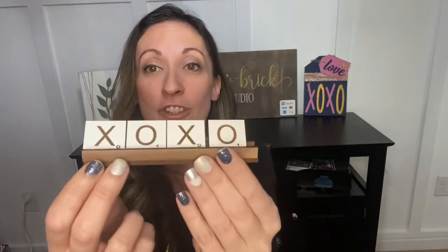This is my favorite — look how cute this is! It's a dimensional Scrabble tile board.